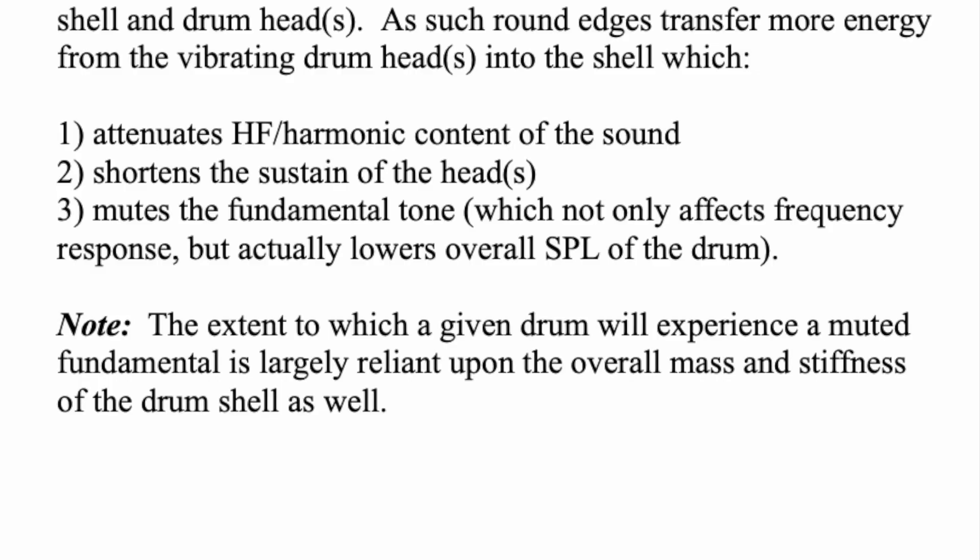One important note: the extent to which a given drum will experience a muted fundamental is largely reliant upon the overall mass and stiffness of the drum shell. If you have a really massive, dense, heavy drum shell with rounded edges, the shell may be so massive it really doesn't start resonating. You're not going to lose much of that fundamental lower pitch — it's just going to attenuate the high end a little bit and shorten the decay somewhat.